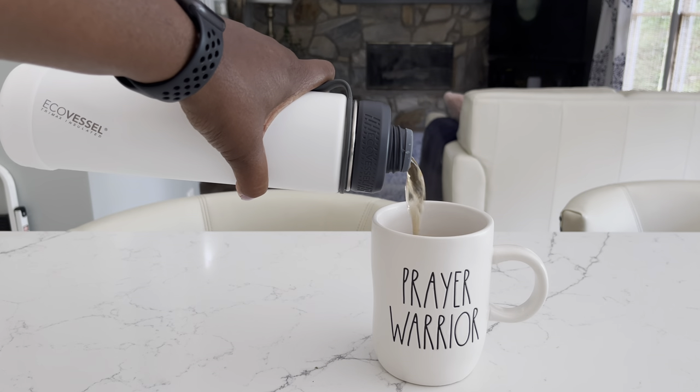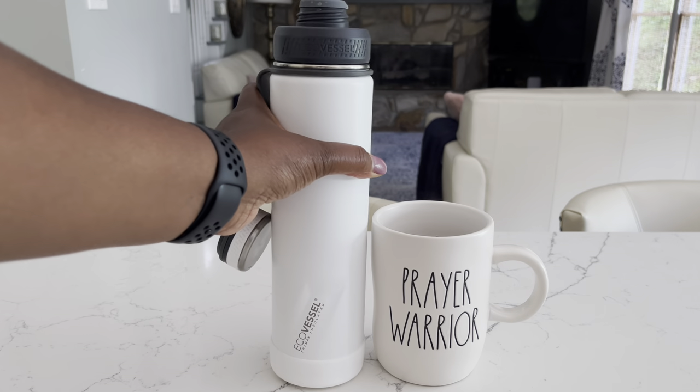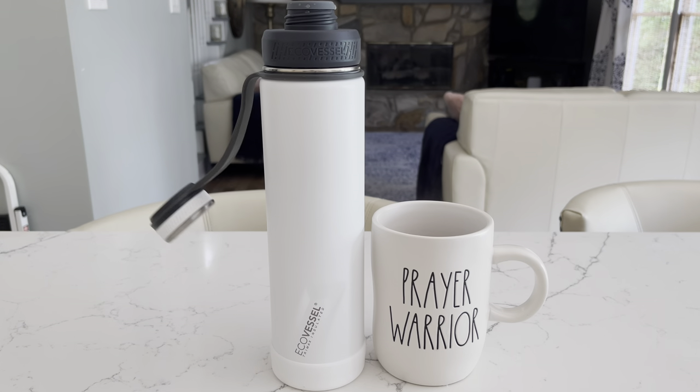The EcoVessel is perfect for when you want to make your tea in the morning and take it with you to drink throughout the day. Get your EcoVessel today!